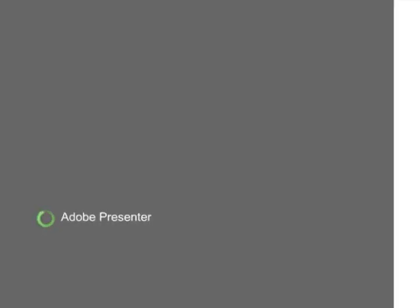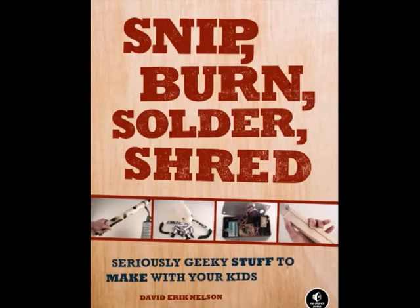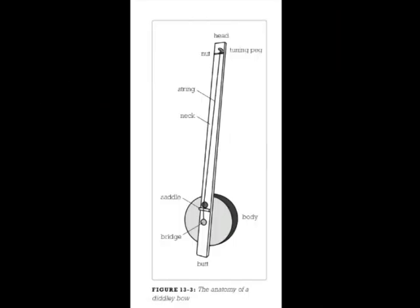And there we are. Hopefully you can forgive my poor guitar playing, and we can all agree that that sounds suitably guitar-ish for something that is essentially a stick bolted to a cookie tin.